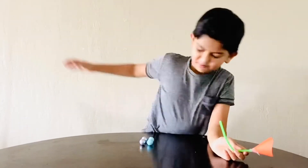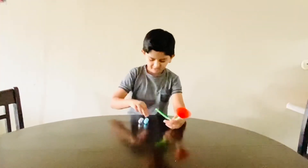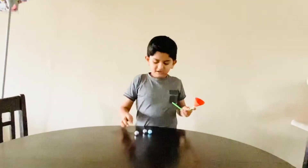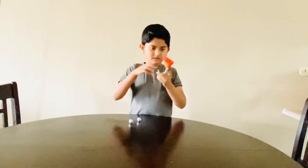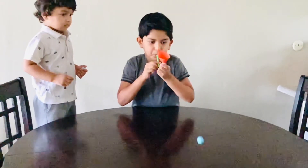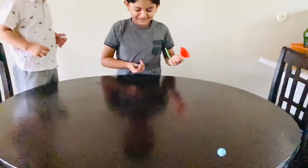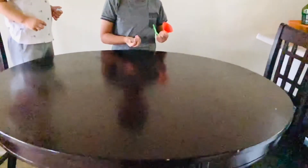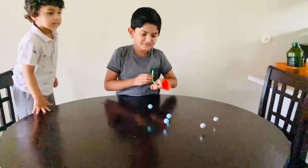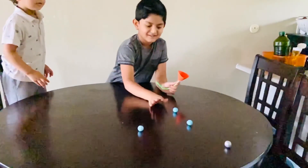Whoa! Give me that! You don't get it! Wee! Go, go, go! Do it!